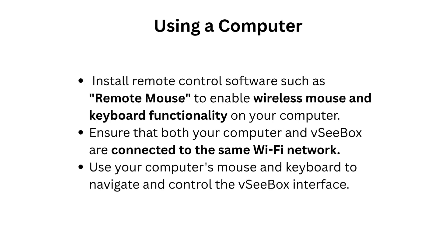Using a computer: install remote control software such as Remote Mouse to enable wireless mouse and keyboard functionality on your computer. Ensure that both your computer and VCBOX are connected to the same Wi-Fi network. Use your computer's mouse and keyboard to navigate and control the VCBOX interface.